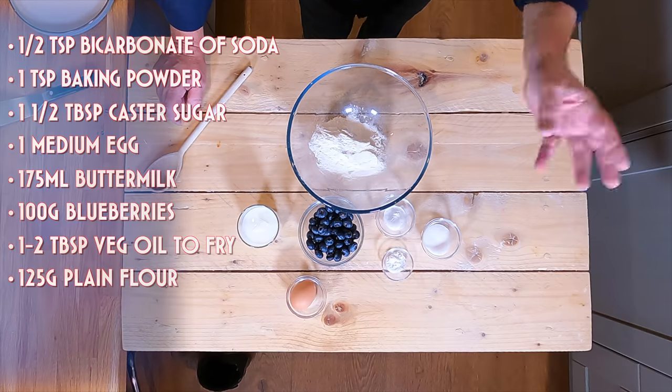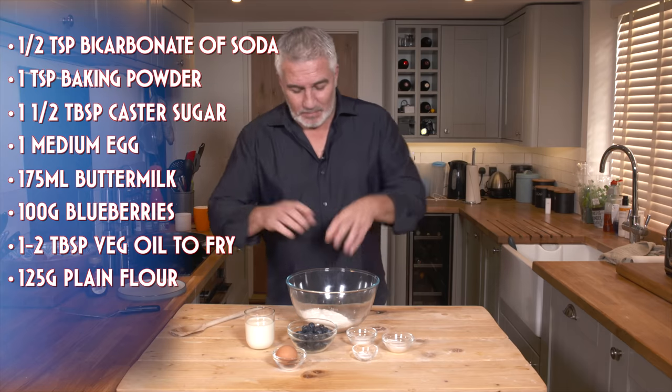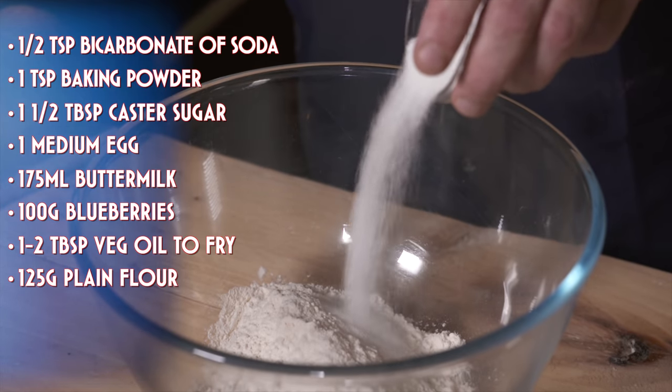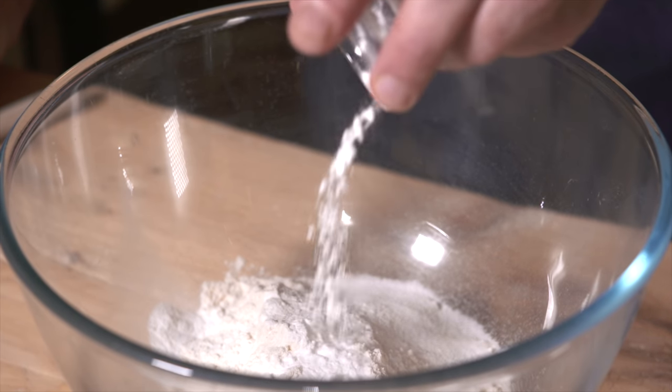So we've got bicarb, we've got baking powder, we've got sugar, we've got an egg, got buttermilk and of course we've got those blueberries. Plain flour in the bowl. So I'm going to throw in my sugar, baking powder, bicarb — quite a lot of rising agents in this so it will puff up.